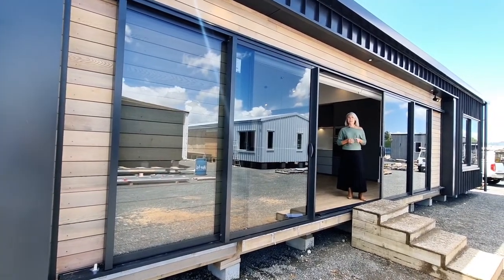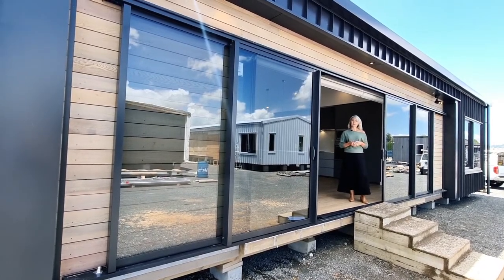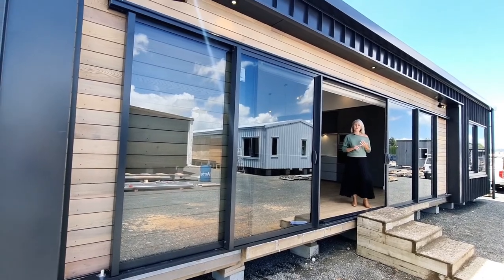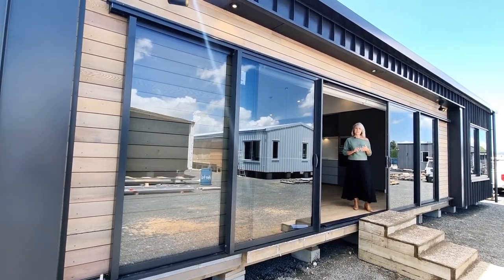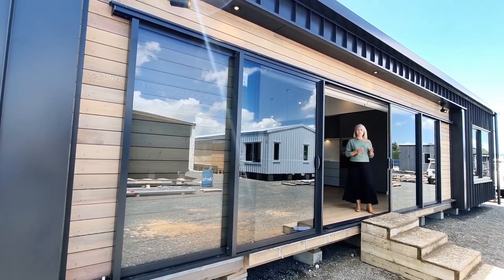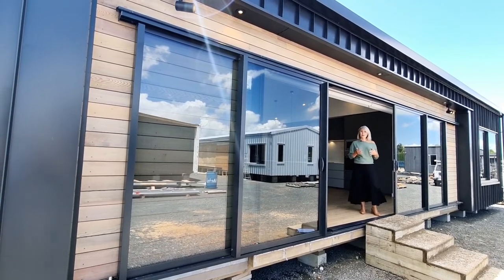Hi, I'm Kristen from Elevate Homes. This house here is an Elevate 114, which is one of our smaller models at 114 square meters. As a standard home, it's three bedrooms, one bathroom, and has a separate laundry. But in this case, the client wanted a two-bedroom, two-bathroom home with a separate scullery and a laundry, so we changed the plans to accommodate that.